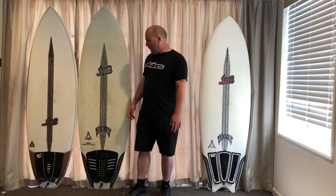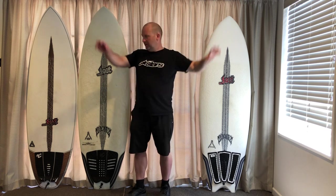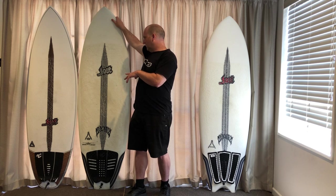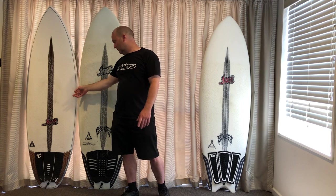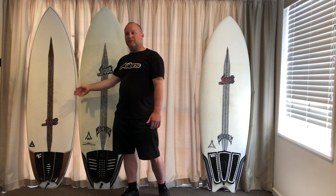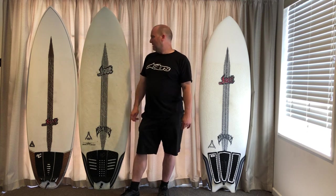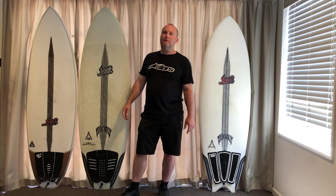So to go through the specs again: 6'0", 22", 2 and 3 quarters, 41.75 litres slim dims - that's the Puddle Fish. Slim dims Puddle Jumper is 6'2", 22 and a quarter, 2 and 7/8ths, 43 litres - if that was a regular one it'd probably be 5'11", 22", maybe 21 and 3 quarters, coming in around 41 litres. And then the Puddle Jumper HP is 6'2", 22", 2 and 3 quarters, 41 litres with a bit more rocker. So you've got 42, 43, and 41 litres - not massively dissimilar boards.